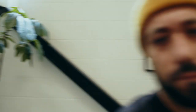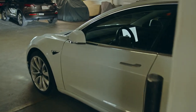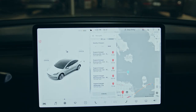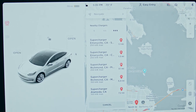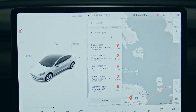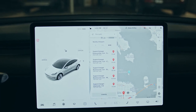So today I'm bringing you guys along to show what I do during a typical supercharging session. As you can see, there's a supercharger literally 1.1 miles away from me — that's my go-to supercharger. It's V3, 250 kilowatts, so it's a super quick, super fast charge time.